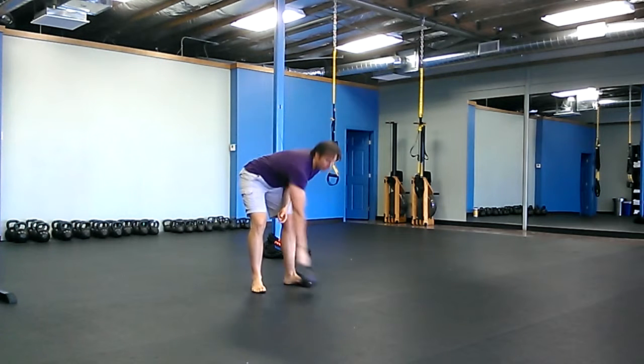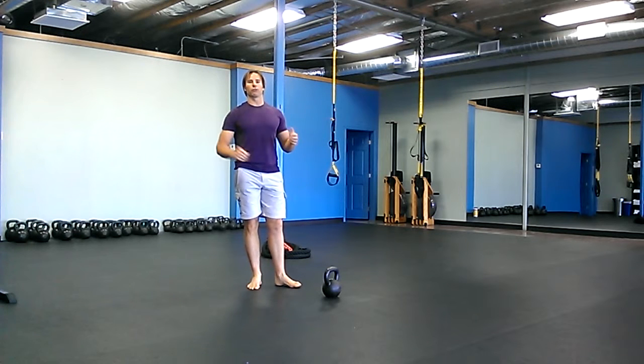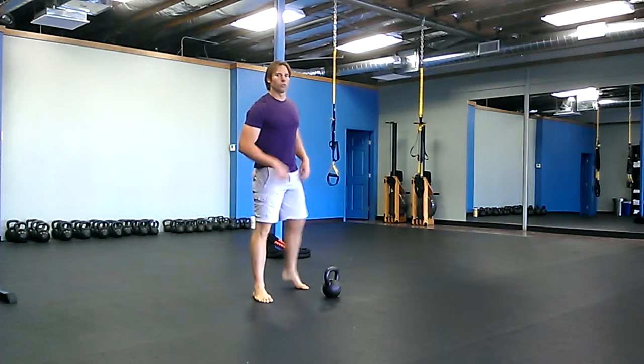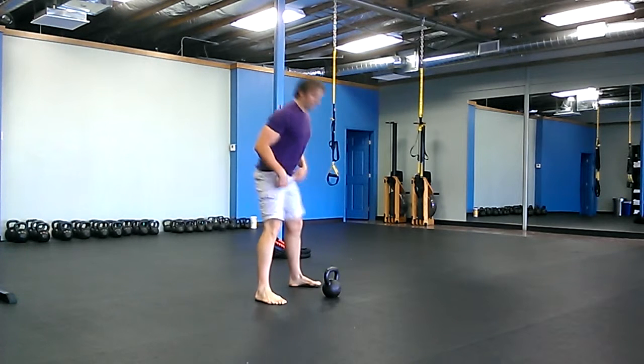Starting at the top, you do that for 15 seconds, take a rest, other arm 15 seconds, back and forth for five minutes. Then you're going to do swings for five minutes with the same protocol — 15 seconds of work, 15 seconds of rest.